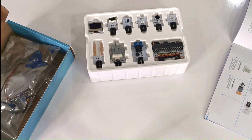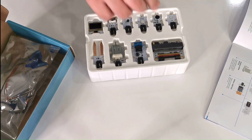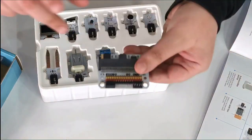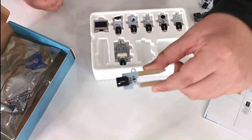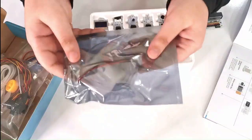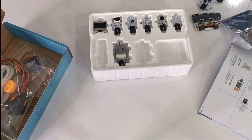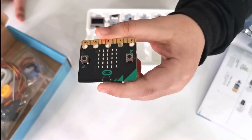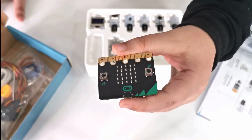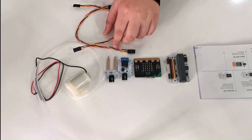For our auto watering system we're going to need: sensor bits, relay, soil moisture sensor, and submersible pump. And of course the most important component — the micro:bit — which we'll need to get separately.